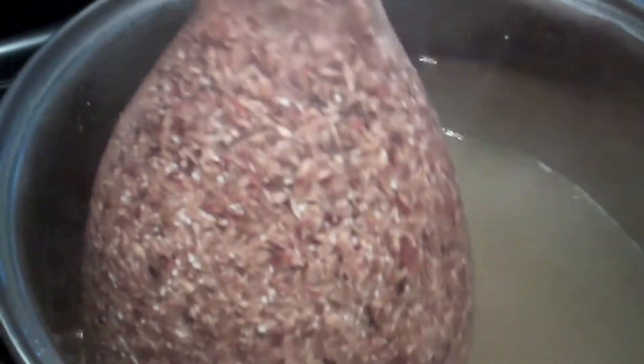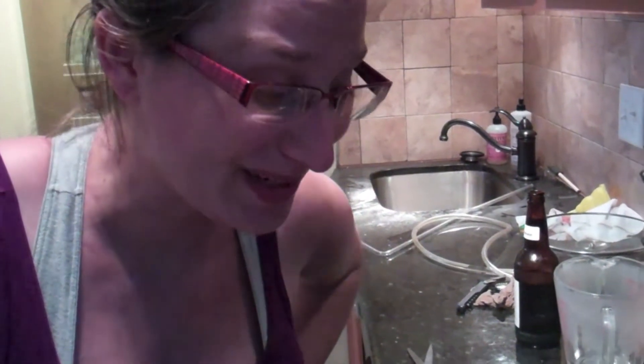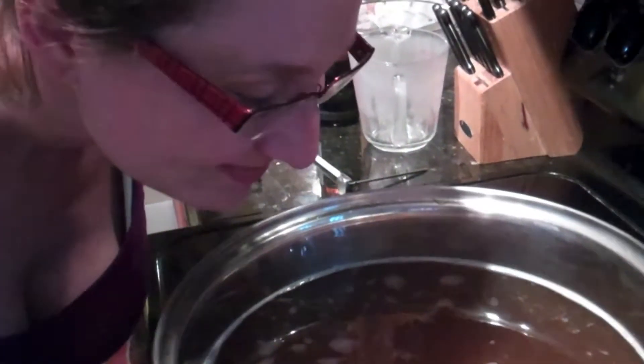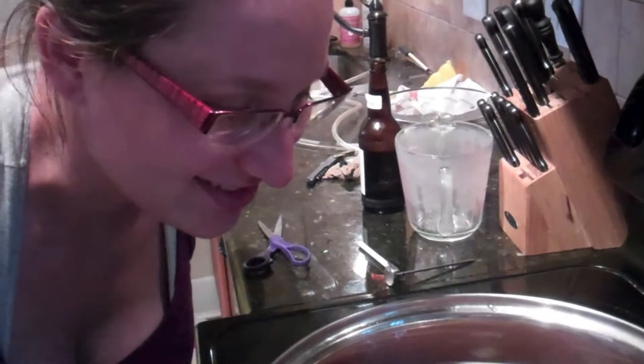You want to get it to about 155 degrees and not boiling. The grain is steeping — it's kind of like making tea at this point. It smells so good — like cookies and deliciousness.